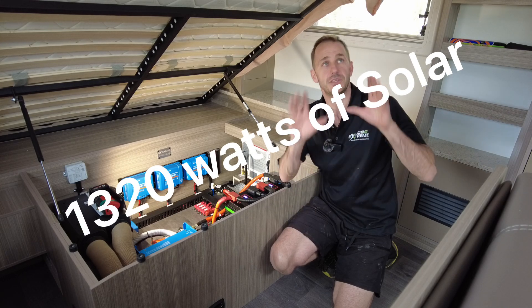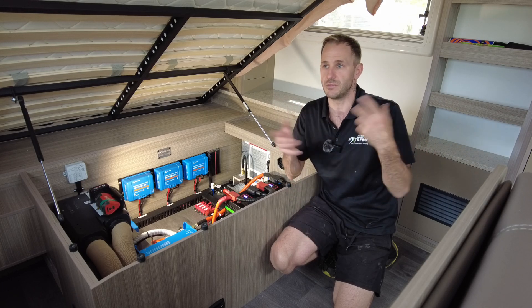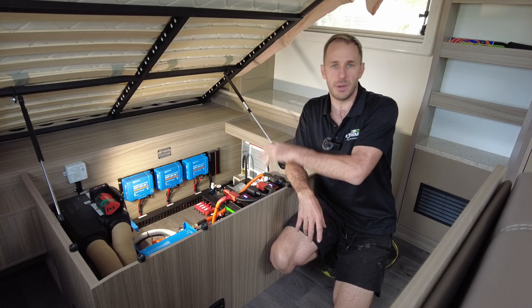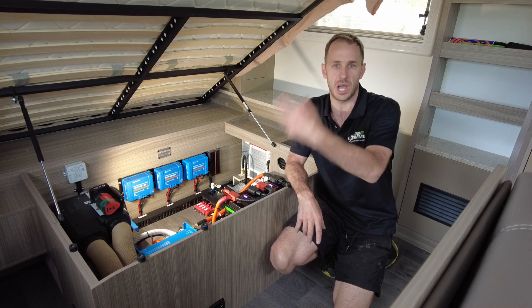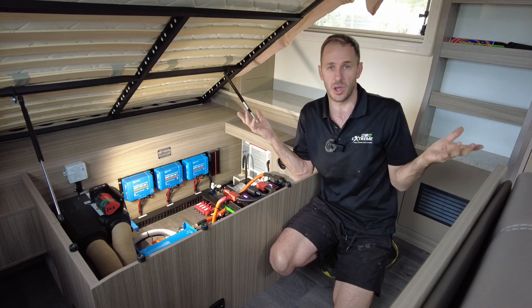Huge. This runs the Truma Aventa air conditioning, which is very efficient — between 750 to 800-odd watts. This has more than enough energy to keep up with this during the day and charge as well. So that means you are charging your battery and running the air conditioner. It's a no-brainer.